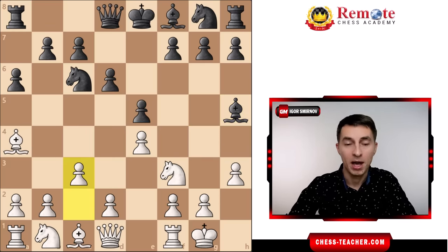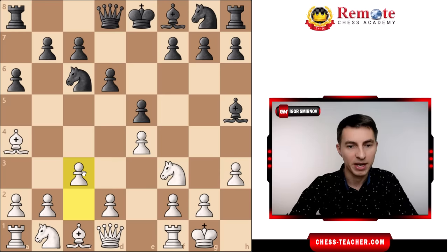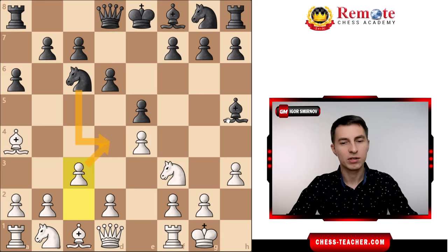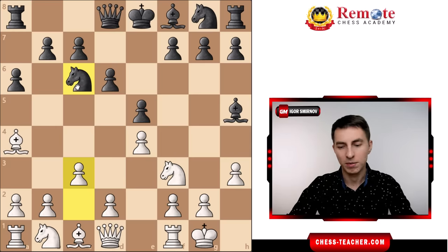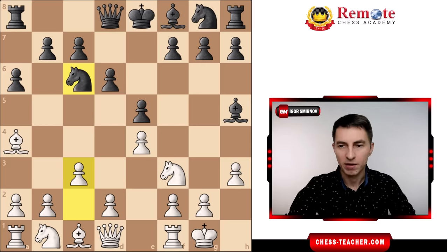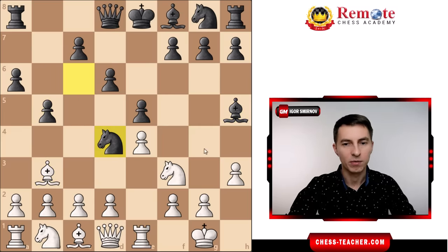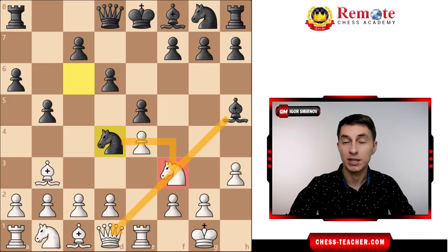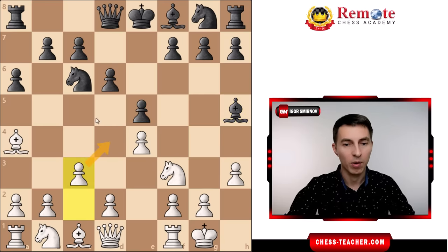Next Fischer played pawn to c3. Although it's a typical move for this opening in general, in this case it also serves a specific purpose: it takes away the d4 square from black's knight. Because when it comes to this pin, usually the real issue is not even the pin alone, but the fact that black is going to play the knight to d4 at some point. For example, without c3, black could play pawn to b5 first and then bring the knight to d4, and now black's attack starts becoming quite dangerous. So in order to prevent that, Fischer played pawn to c3, taking away that square from black's knight.